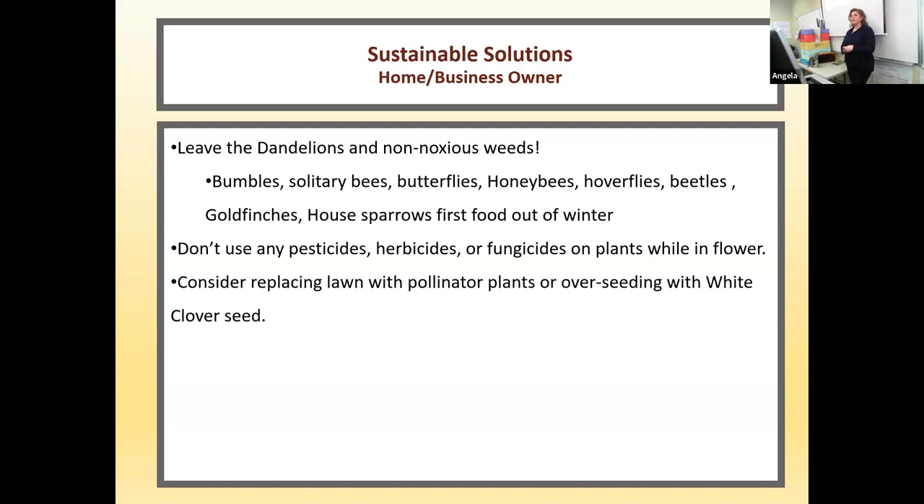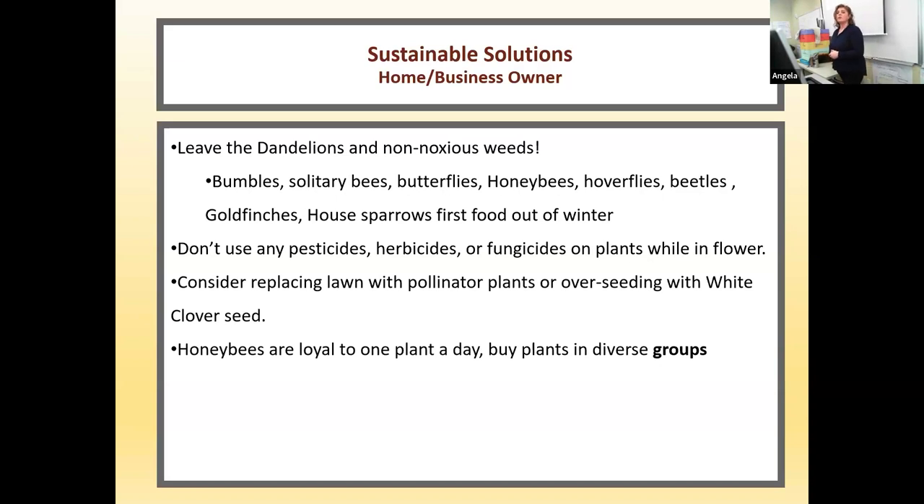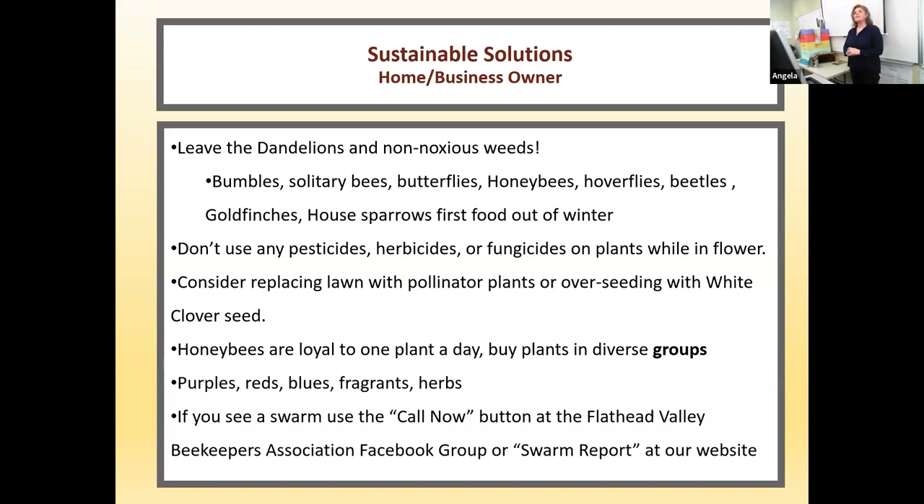Consider replacing your lawn with pollinator plants or overseeding with white clover. Honeybees are loyal to one type of plant a day — they'll only visit cherry blossoms all day and won't go to an apple blossom. So buy plants in diverse groups: at least 5 to 10 of one particular plant. Your best choices are purples, reds, blues, and fragrance herbs. If you see a swarm, use the call-now button at the Flathead Valley Beekeepers Association group page, or go to our website and click the swarm report link.